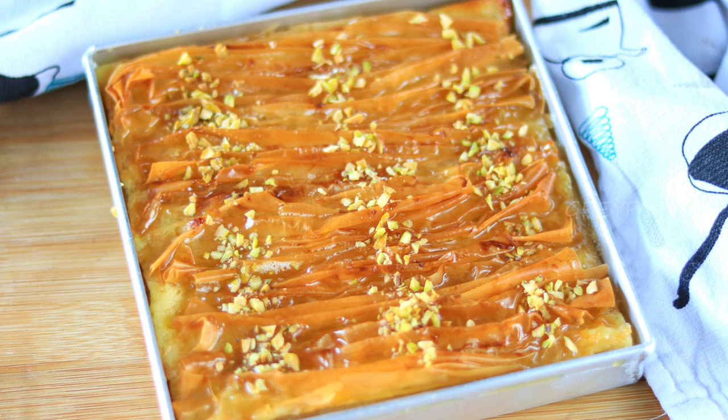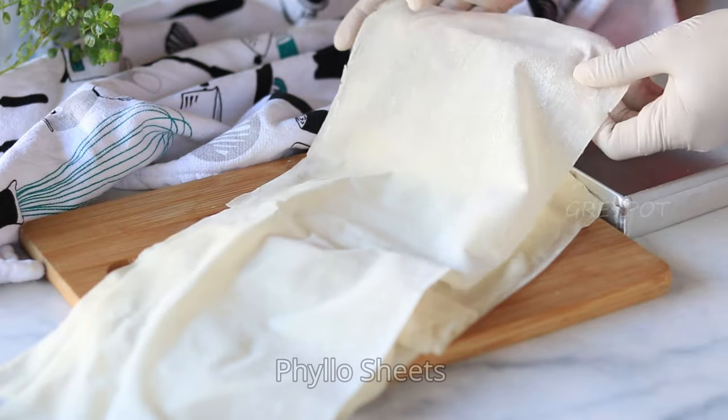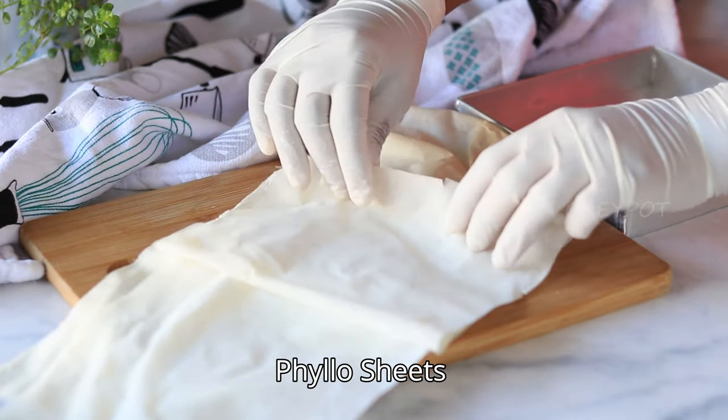This crumble cake is so fantastic that I'll invent reasons to bake it. You don't have to be a baker to make this stunning crumble cake. It has a pretty sheen and undulating top of a fancy pastry, but it's actually a simple dessert made with frozen phyllo dough from the shop.